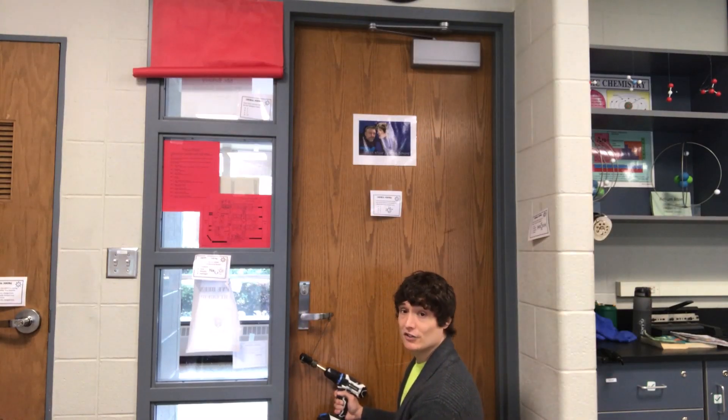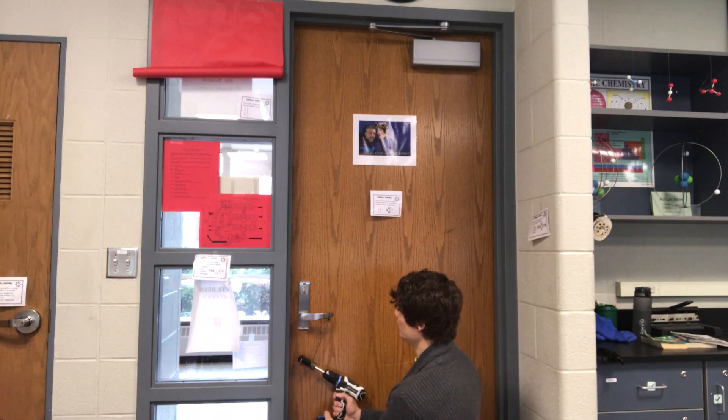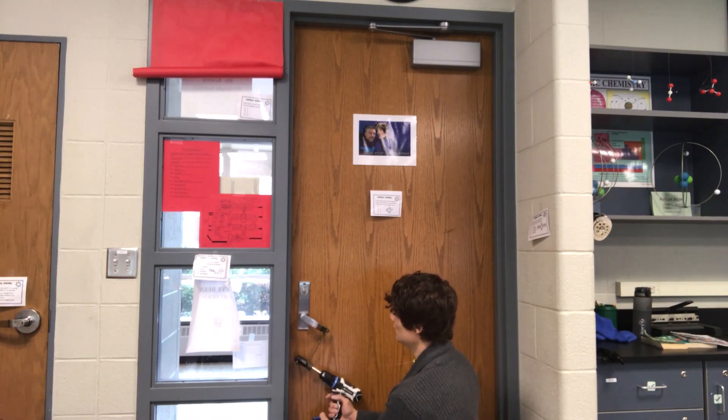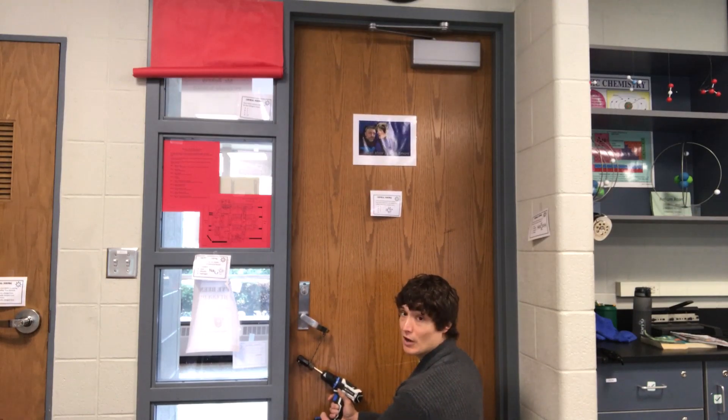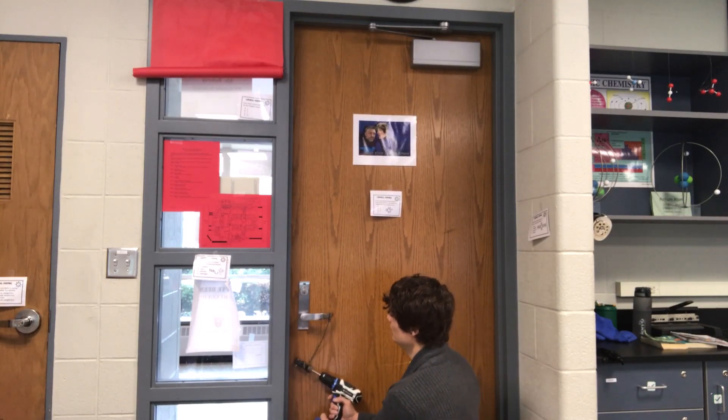Next I'll attach the rope to the door handle, activate the drill to pull the handle down, then reverse the motor and we're locked.